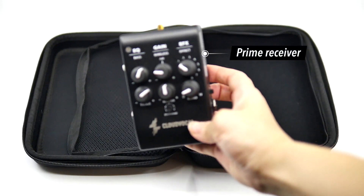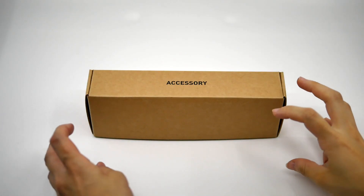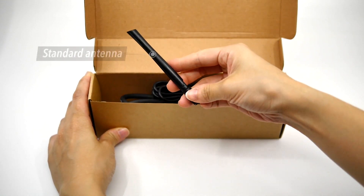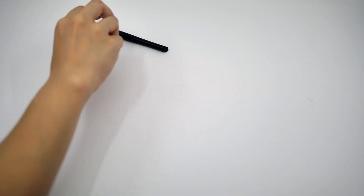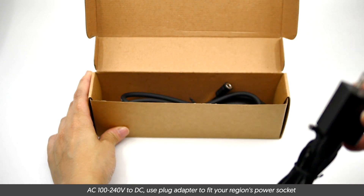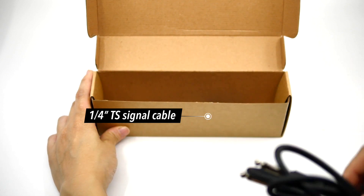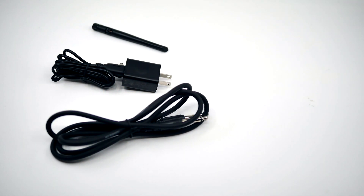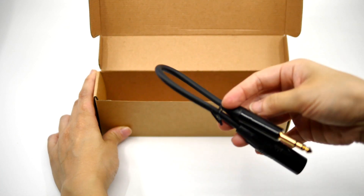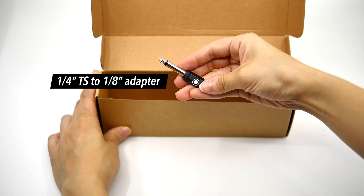Let's move on to the prime receiver. You can power it with an adapter or a power bank. In the accessory box, we provide the following items: a standard antenna, a universal DC adapter and power cable for the receiver, a 1⁄4-inch TS signal cable to connect to powered speakers or amplifiers, a 1⁄4-inch TRS to XLR adapter to transfer balanced signal output when connecting to mixers, and a 1⁄4-inch TS to 1⁄8-inch adapter.